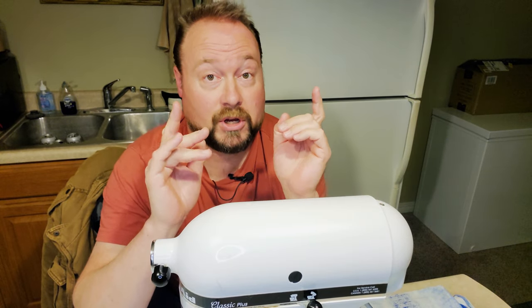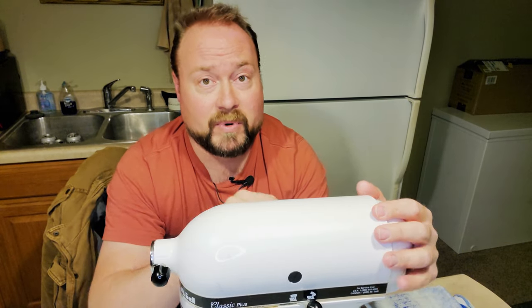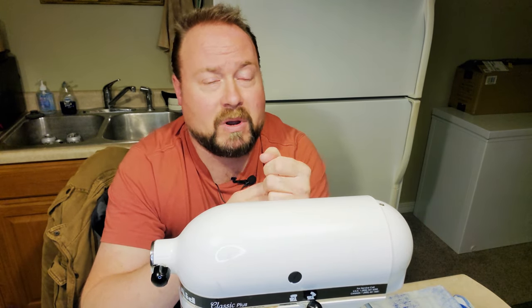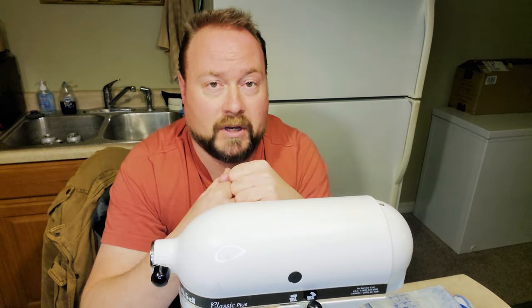Thanks so much for hanging out in this video with me. Please share this video with your friends, family, co-workers — especially your cooking buddies — anyone who might have one of these and be having problems with that pin, so they can just tighten the screw so it doesn't do that, or fix it if it's already fallen apart. Take a moment, please subscribe to the channel, hit that bell for notifications — we always have new content coming out. Check out our website and there's another video for you too.